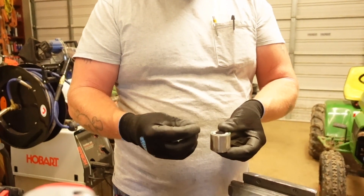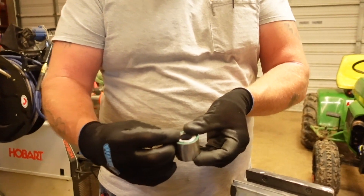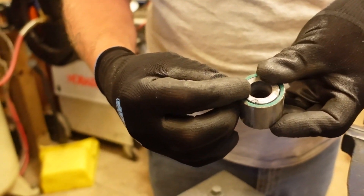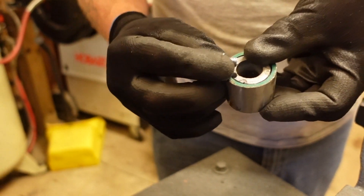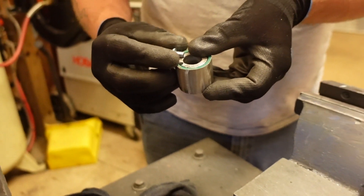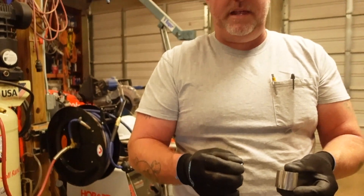Once the bolt is seated, it's not going to protrude into or touch the shaft of the steering column. That should work pretty good, and as I said before, for final assembly I'm going to JB weld this together also.